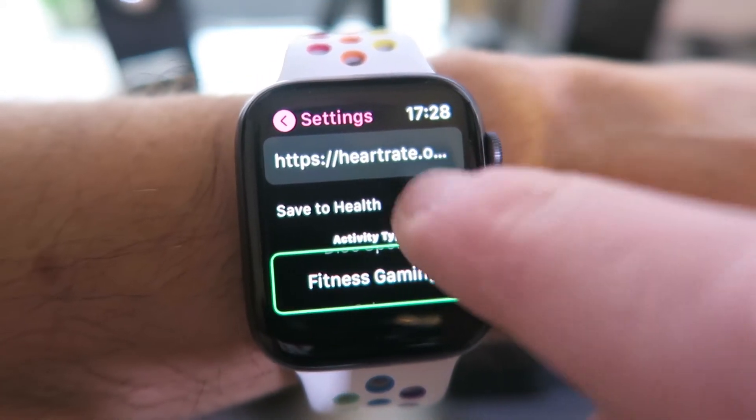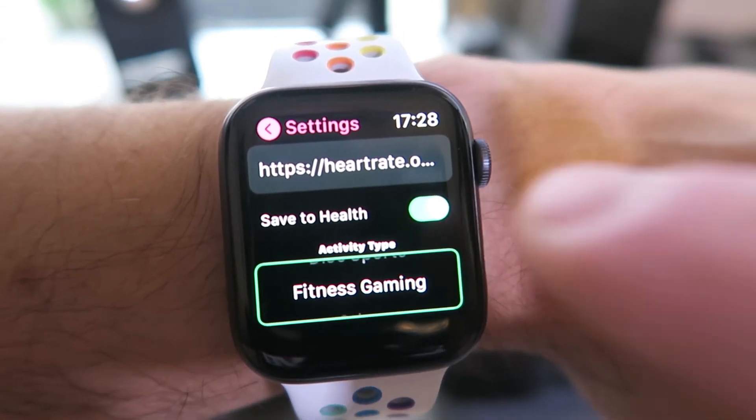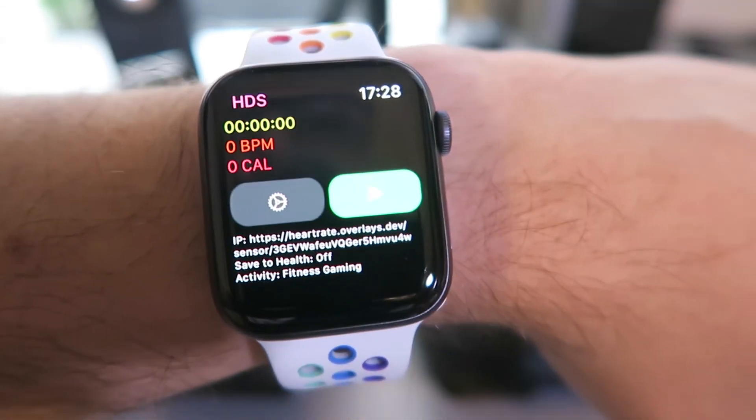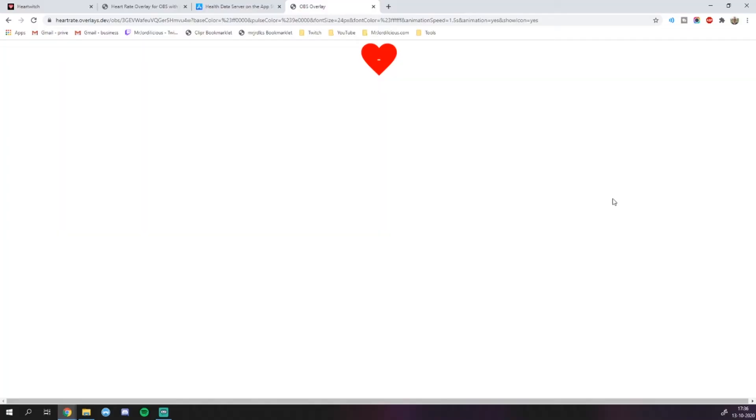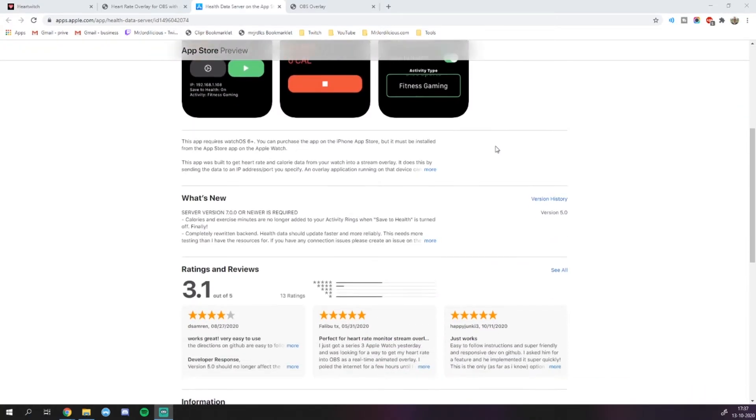After you've done that, click the start workout button and within a few seconds you should see your heart rate appear on both the Apple Watch app and in the browser. If that's the case, you know you've set up everything correctly. Now there's one thing I want to mention: as of recording this video, the Health Data Server app has gotten an update which makes the implementation slightly different. It could be that when you set up the IP field and copy the URL from the website into the app, it doesn't work straight away. I've been in contact with the developer of the Heart Rate Overlay and they are in turn working with the developer of the Apple Watch app to make sure everything works smoothly again.